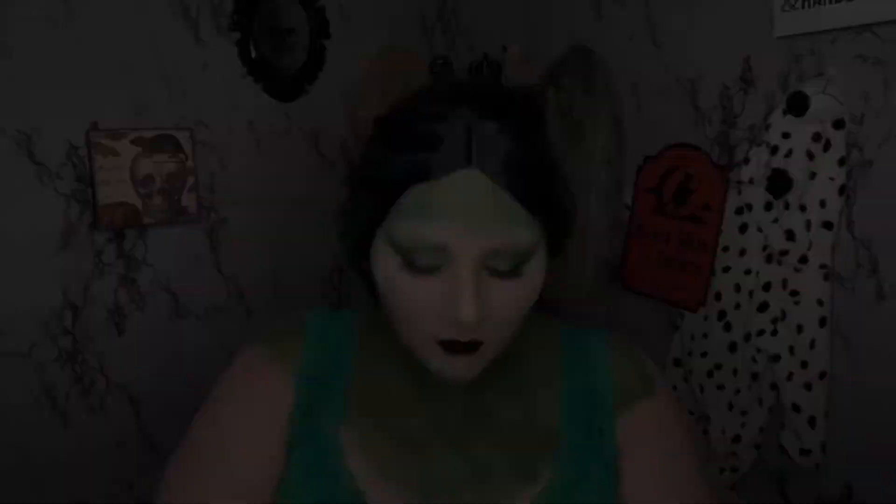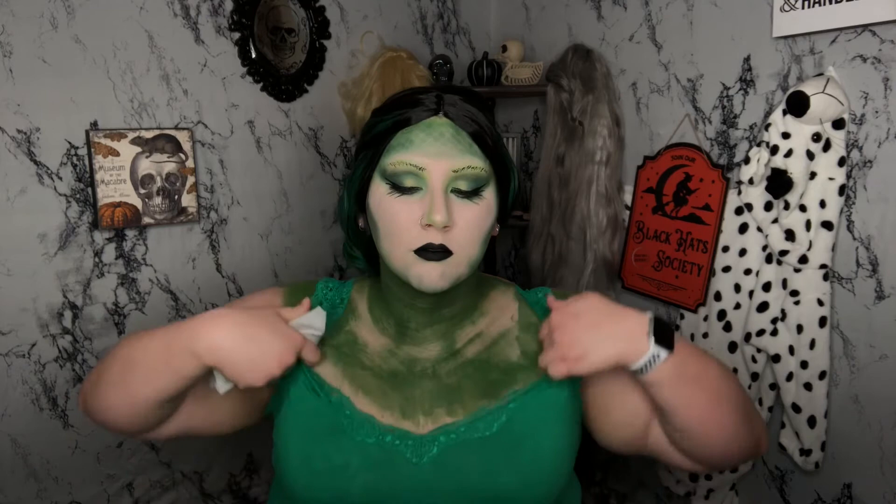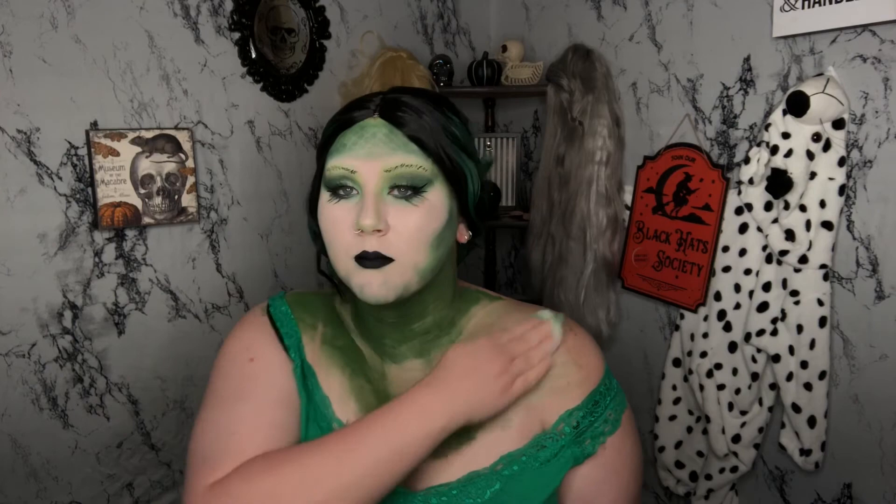I threw my wig on off screen very quickly — that wig is just from Amazon, it's a green and black wavy synthetic wig. I decided I did not like my entire chest being green because that paint was just kind of patchy, so I'm going in with some baby wipes and just wiping it off, only leaving my neck green.